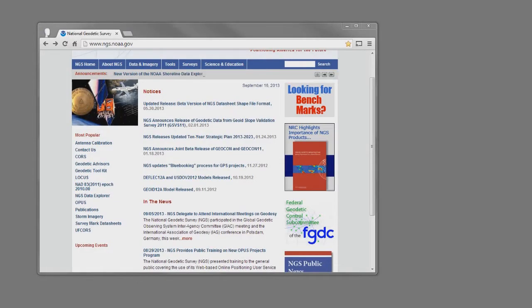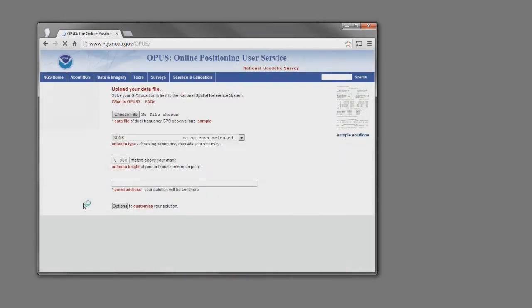Hey, this is Mark Silver. Let's take our data that I collected in the field the other day and make the simplest of Opus Projects projects. To get started, I need to make a new project, so I'm going to browse to the NGS NOAA GOV website and click on Opus, just like I normally would.